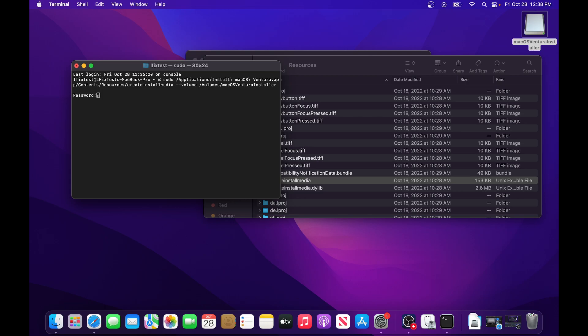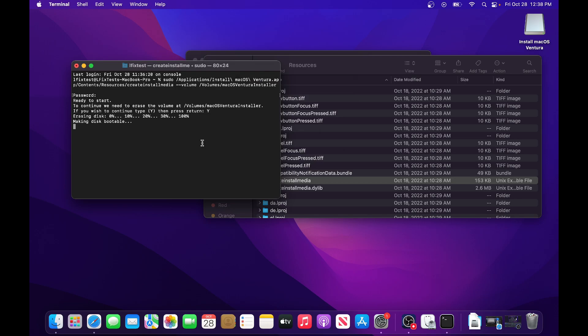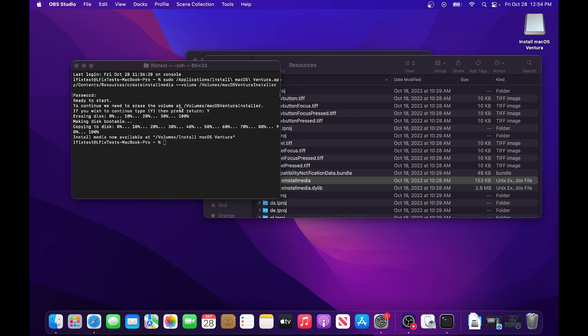Hit Return and it will ask for your password. If you don't have a password you may need to create one first. After entering your password and hitting Return, it will ask to erase the volume — this will delete everything on the USB, so make sure you're using a blank drive. It will erase and then start making the disk bootable. We'll fast forward through this part.